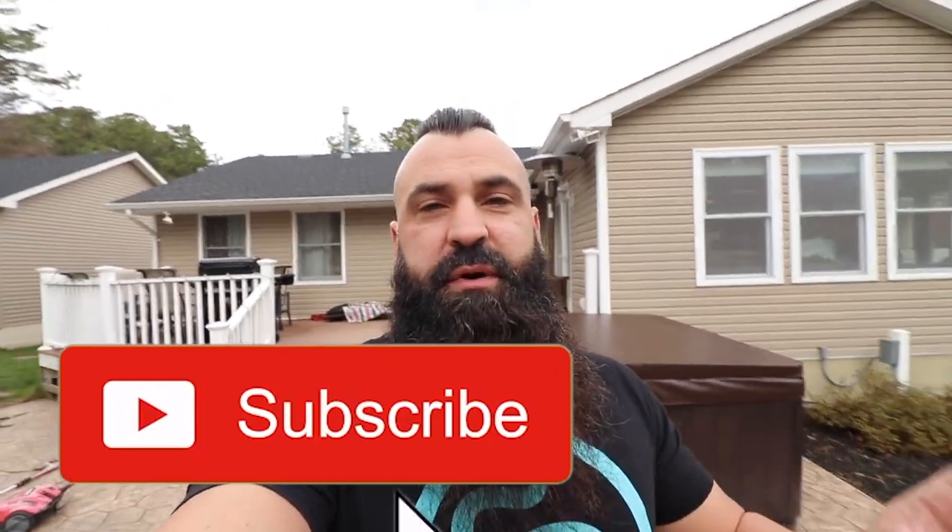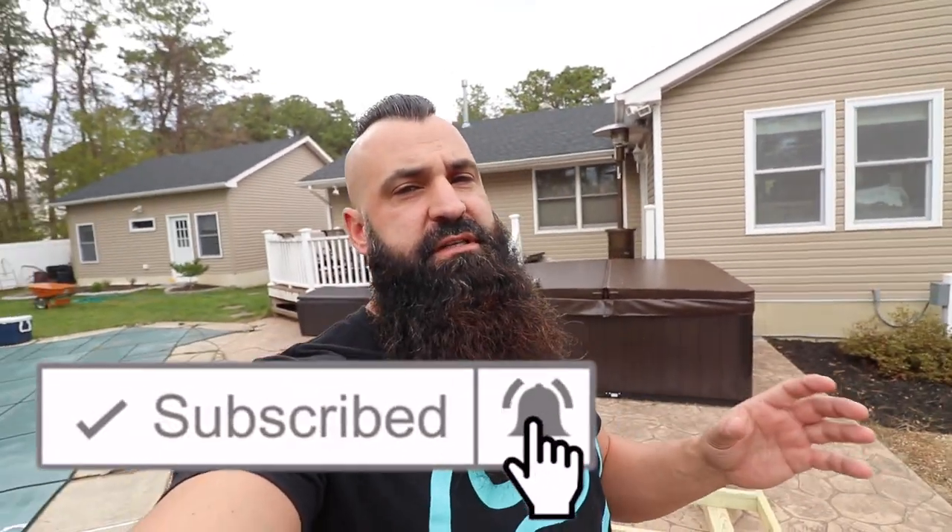Good morning, welcome back to the channel. Today we're gonna get a bunch of stuff done and I figured I'd take you along for the journey in another daily vlog. The ducks are getting really big, and a couple videos ago we made a little duck house attached to the chicken coop. The more I look at it, the more I think the chicken coop area isn't big enough, so we're going to build a bigger duck house.